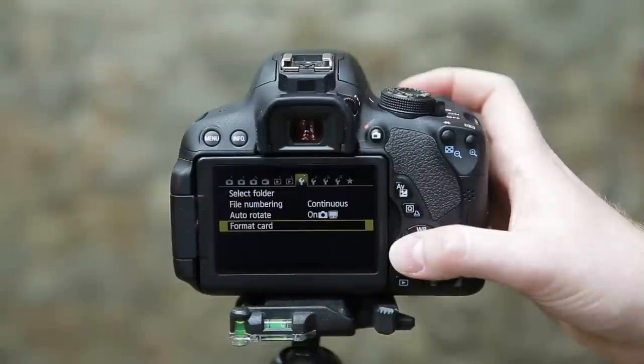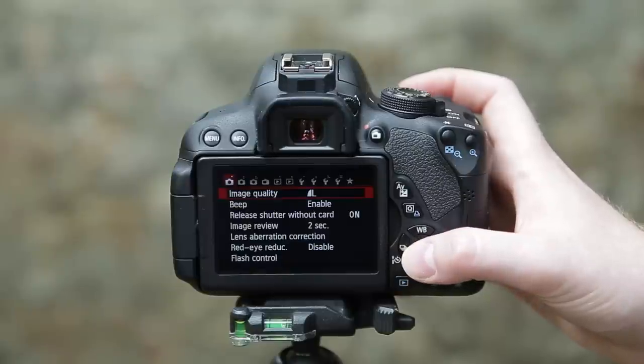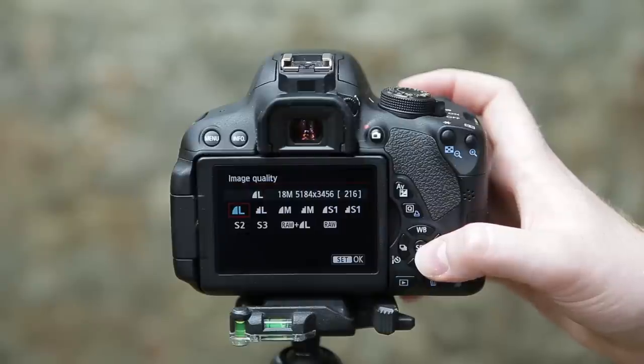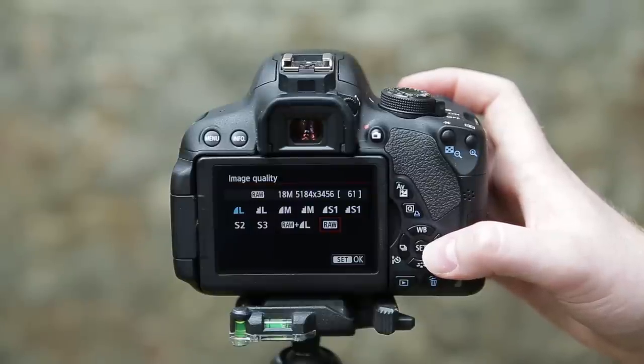Once this is done, find the option to set the size and quality of your images. You should be able to select RAW or JPEG images, or both. If you just want images that you can use straight away, select the highest quality JPEG option. Only select the RAW option if you plan on processing your images later on — it takes time and skill, but if you put the effort into it you can achieve a high standard of image quality.